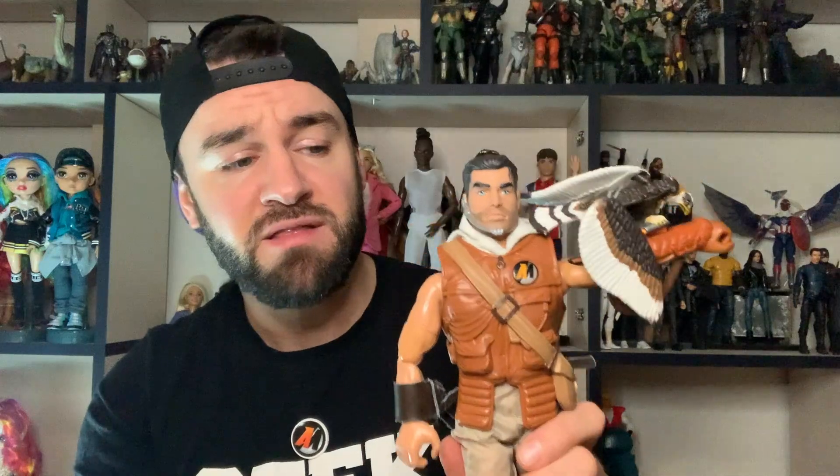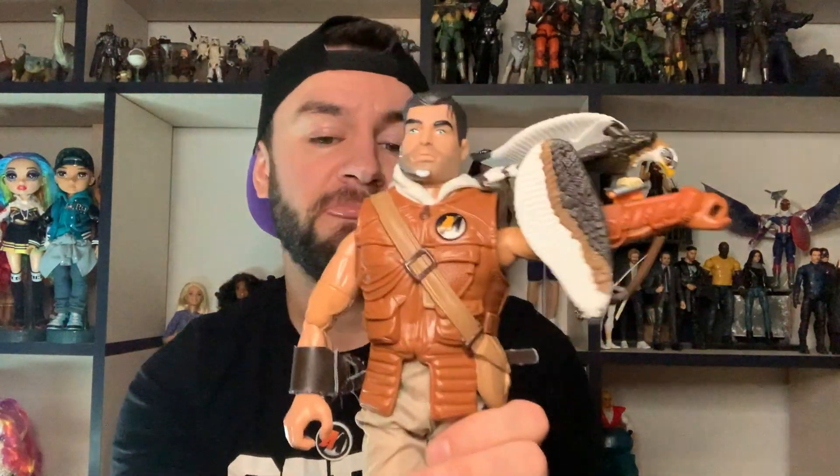Will I ever get an Action Man that has a feature which actually works? I wasn't rough with it or anything - I was just trying different heights because I wanted to get some more footage for the video. Poor little eagle is now broken. Oh dear.